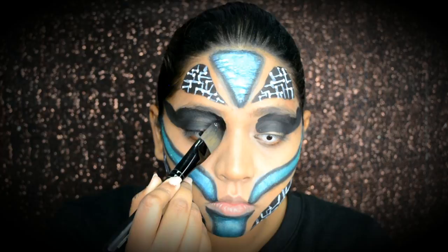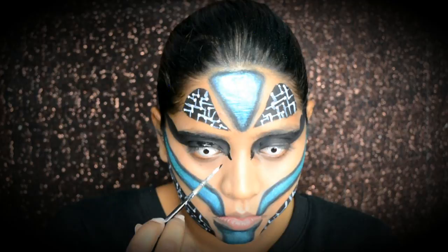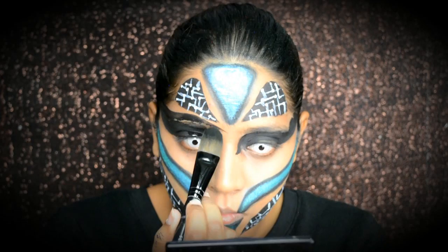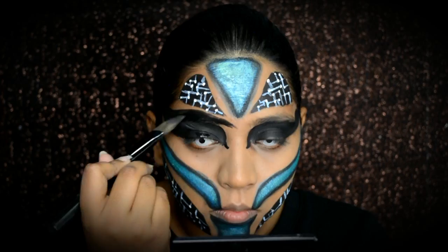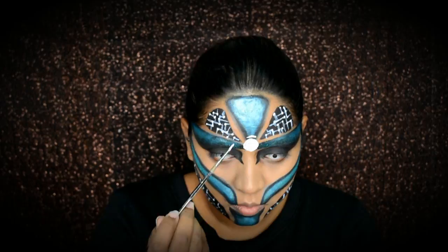I did not block off my eyebrows for this look because I wanted to feature human features as well. For this area, I'm going to use the blue and green eyeshadow. I wanted a third eye on my forehead, and I also wanted that enchantress feeling.